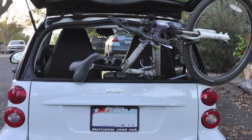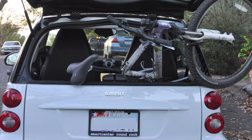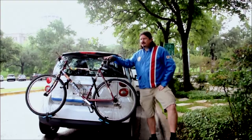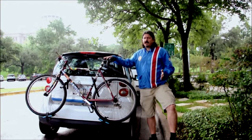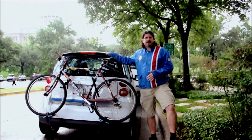One day I noticed someone had stuffed their bike into the back of their smart car, and I thought that's no way to treat your bike, and there's got to be a better way. That's why I invented the Free To Go Bike Rack — a one-of-a-kind, ultra-light, portable bicycle rack designed for smart car owners and smart car users.